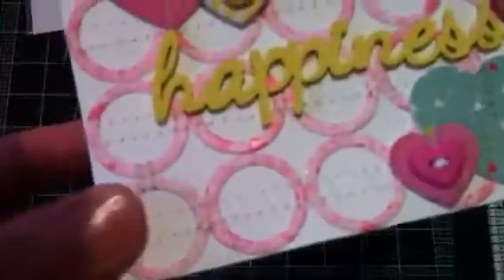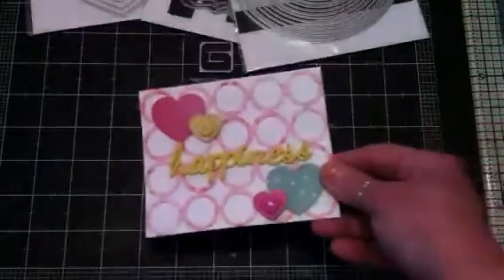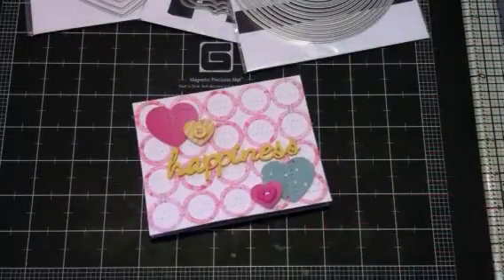I forgot to let y'all know that I used the tiny attacher on it — my new tiny attacher. And put a couple of staples in there too. I just thought it was really cute, kind of different from what I usually do.